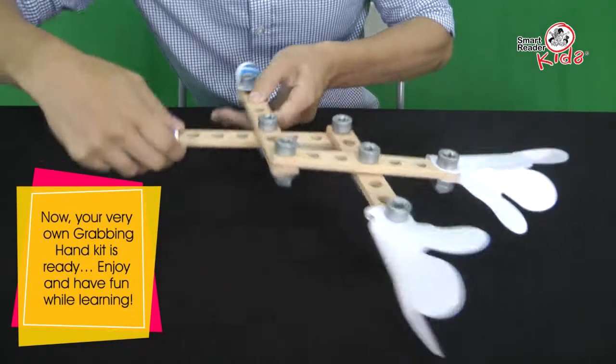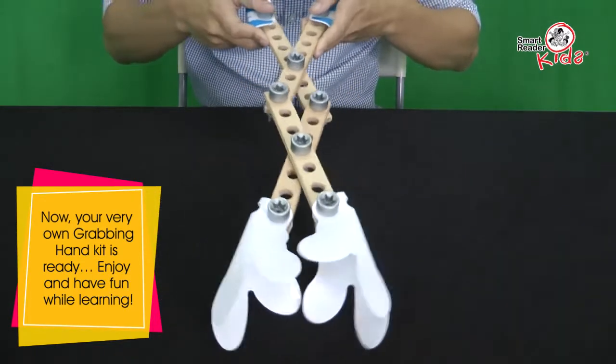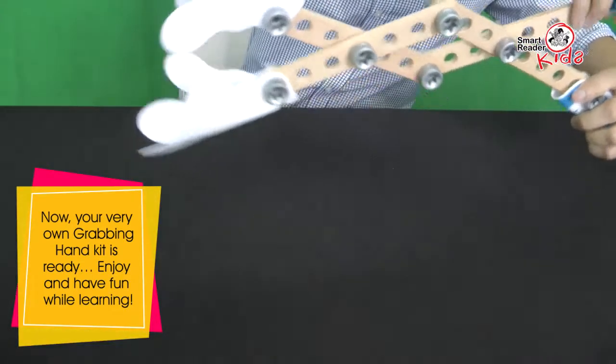Now, your very own grabbing hand kit is ready. Enjoy and have fun while learning.